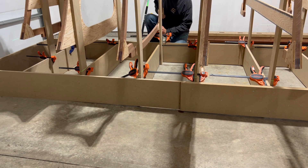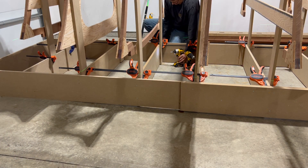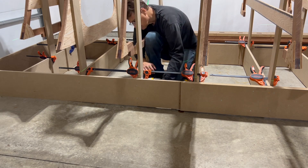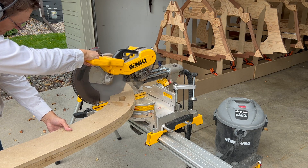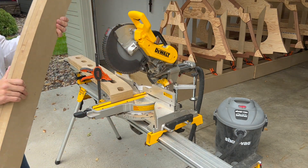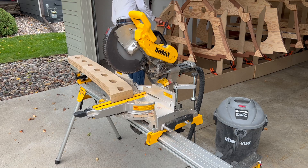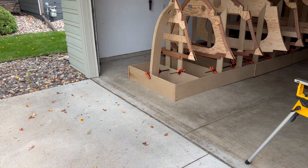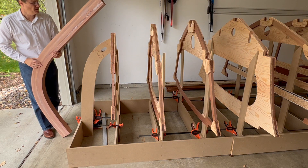I repeat the process for frame three. With frames one through three positioned, I move on to the stem. After cutting the stem jig at the frame one line, I position it onto the strong back. And then I temporarily position the stem onto frames one through three.